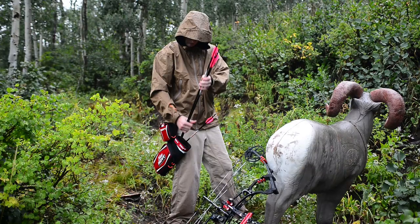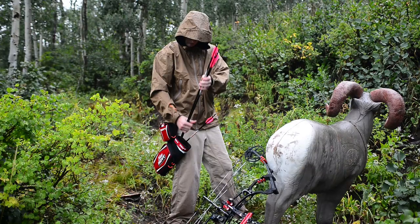Regardless of your preferred game in archery, this bow is built to shoot and win. If the Pro Edge Elite fits into your geometry requirements, you're going to love it. Go to your Hoyt dealer today and experience the new breed of target bow speed.